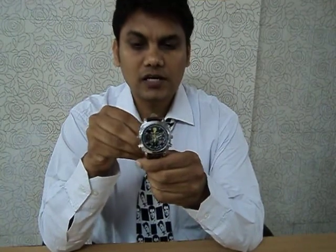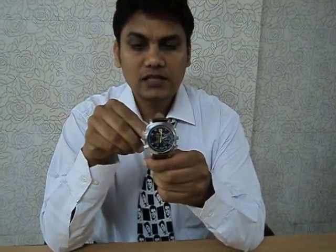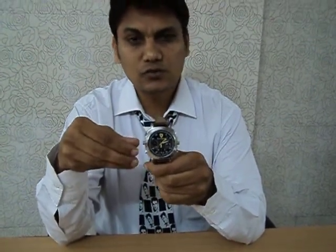You see, this is a normal camera. The best thing is that you can record continuously for one hour. It is very easy to start and very easy to record.